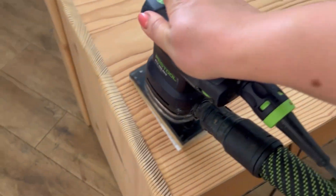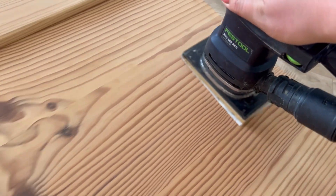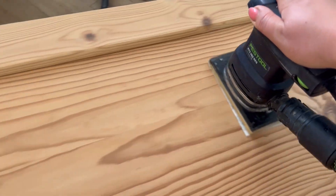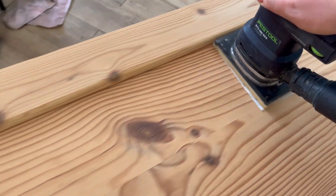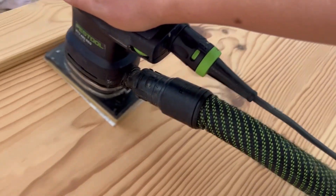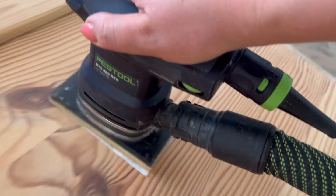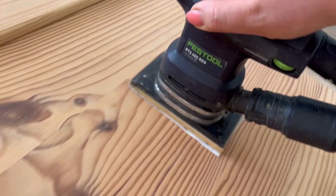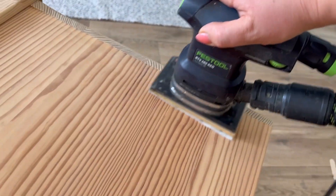Now that all of the wax has been removed, I'm going to sand the wood smooth. I'm actually going to stain this wood box and then use a stencil, so as the pine is going to be on show rather than painted, I want to make sure I've got a nice even surface. I start with an 80 grit, then I move down to 120, and then finally I'll be using a 240 to leave a nice smooth finish.